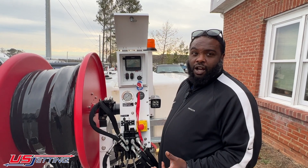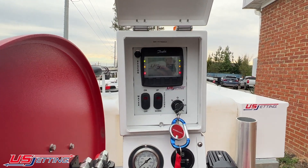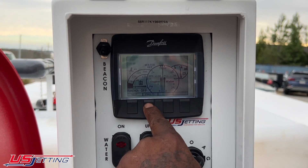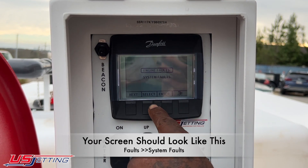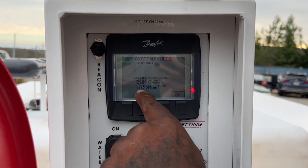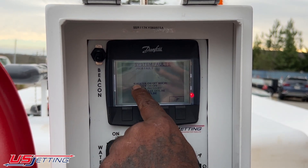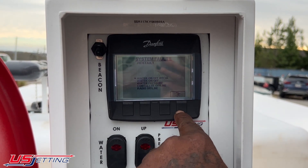We're going to do the calibration for the JMS control panel. When you turn your screen on and you're getting a flashing red light at the bottom of the screen, go down to the fault menu, then system fault, and hit enter. Any code with a dot to the left of it means that code is active. Right now my water is not calibrated — that code is active — so I'm going to calibrate the water.